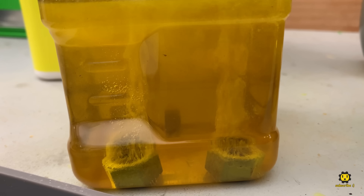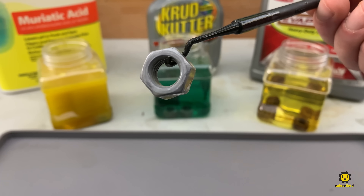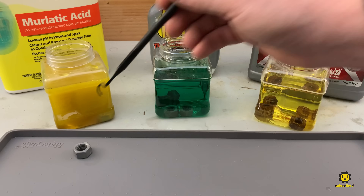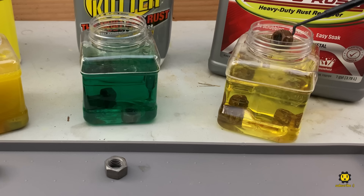When your nuts are around something toxic and corrosive, make sure to use protection. After 10 minutes, the muriatic acid has already removed all of the surface rust, as has the Crudcutter. The Evaporust hasn't done much at all.